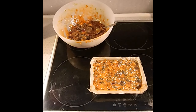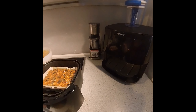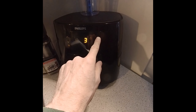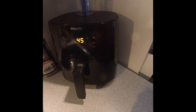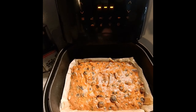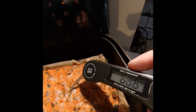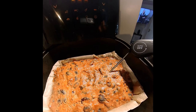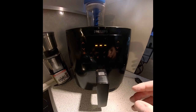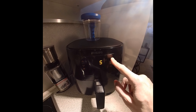Pop the dish inside the air fryer and set it at about 130 degrees for 45 minutes, then check it. It was still a little moist and sticky, so I put it in for another 15 minutes at a slightly higher temperature of 150 degrees.